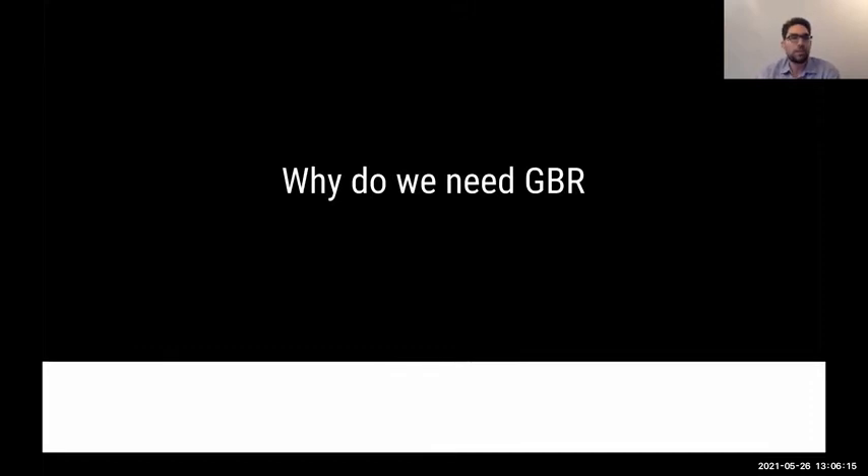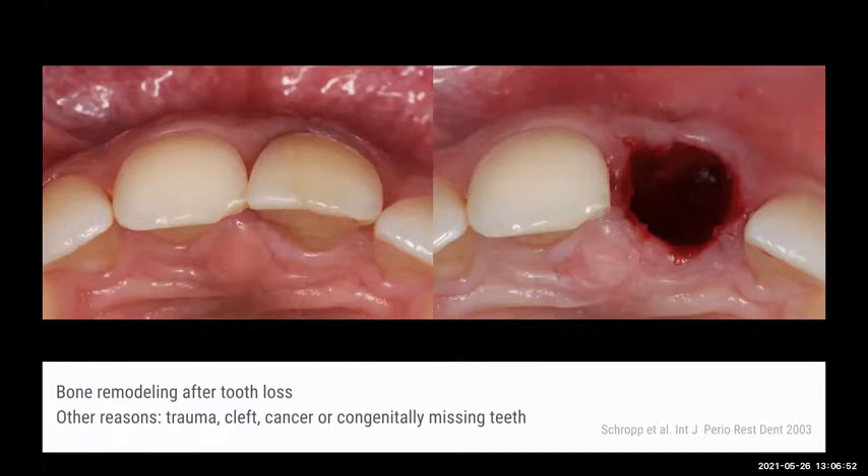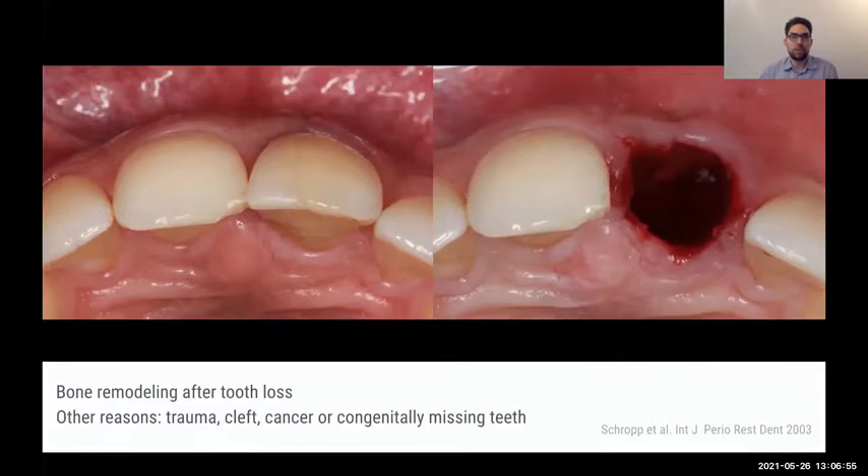So why do we need GBR? When we look at the data and at TROP, after tooth extraction there is a lot of resorption and remodeling potential in the socket. After tooth extraction, we usually lose about two-thirds, up to 50% of the alveolar crest within the first weeks up to three months. Losing bone is a major issue when it comes to implant placement, or even when we talk about crowns or Maryland bridges, because it doesn't look very nice in the anterior region.